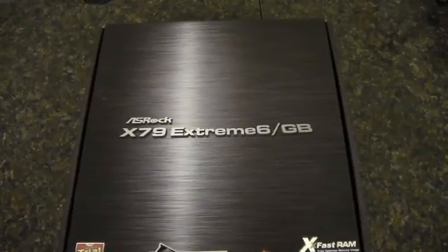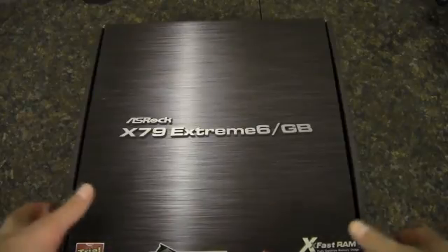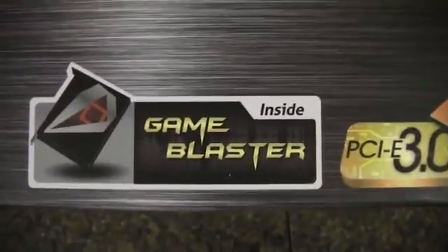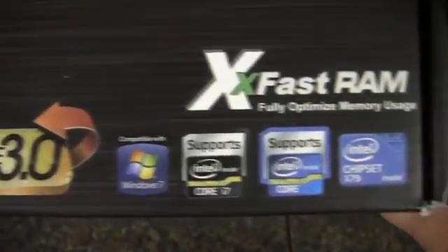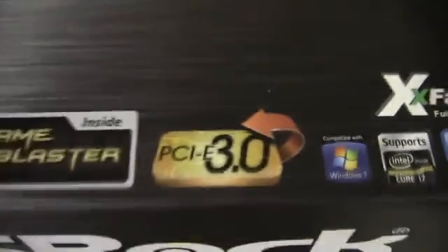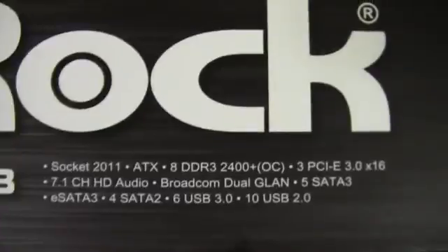This is my review of the ASRock X79 Extreme 6 motherboard. I'll give you guys a quick look at the box. This is the Game Blaster Edition PCI-3 X79 chipset.